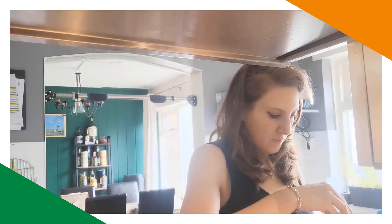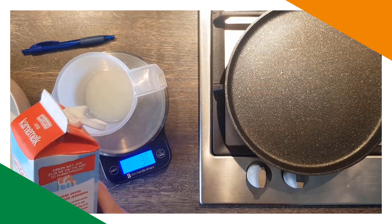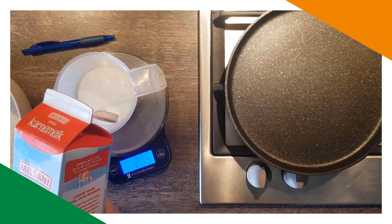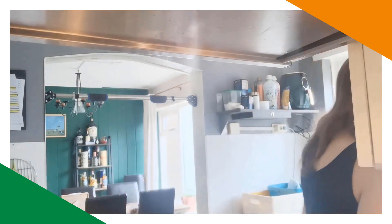Then we need some buttermilk — eight fluid ounces, 230 milliliters. The new kind of lid, and I've got buttermilk everywhere. I shook it for a moment and measured out 230 milliliters.